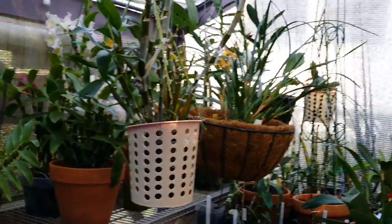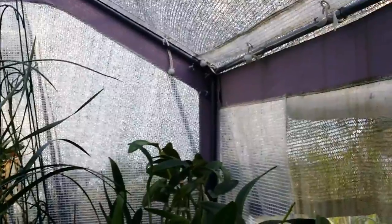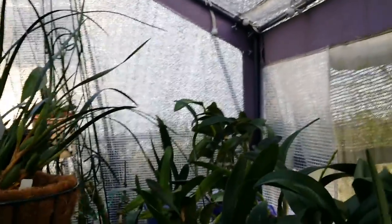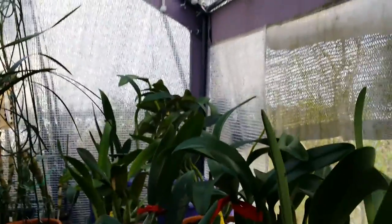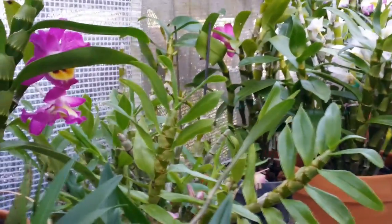Good evening guys, I'm going to bring you with me inside this little greenhouse here that I covered with shade cloth because there's lots of holes in the roof on this original cover of the greenhouse — it was withering away. So this one they get lots of humidity in here, and they already got rain last night.